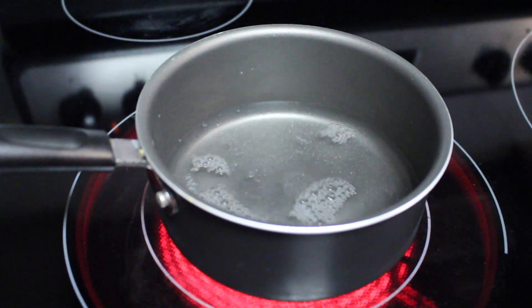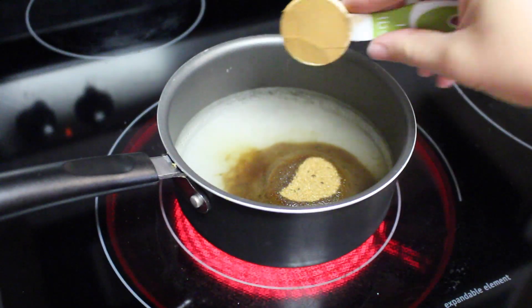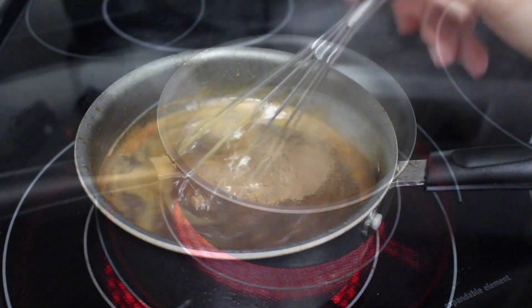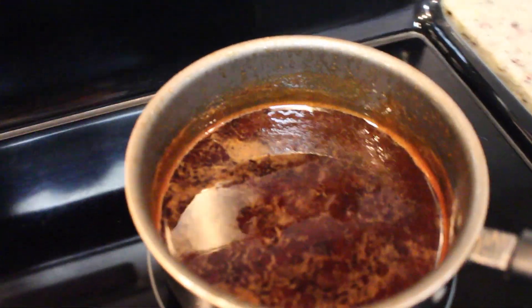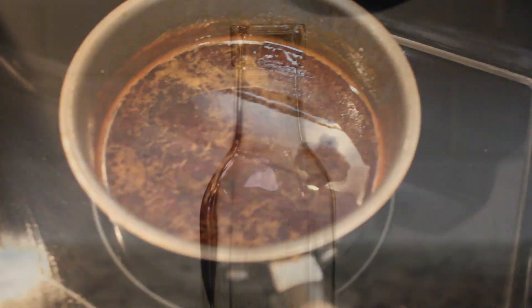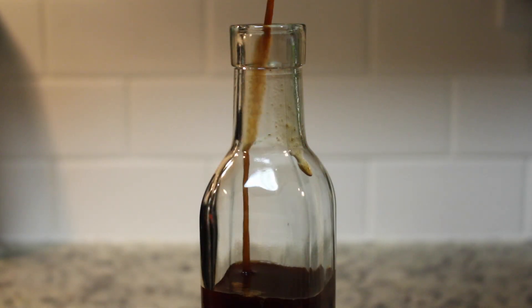Let's start making the syrup by adding the water, white sugar, brown sugar, and cinnamon. Stir the ingredients until it all comes to a rolling boil. Remove it from the burner and let it sit for one hour or until cool. Then get yourself a syrup bottle or storage container of some kind and transfer your syrup into it.